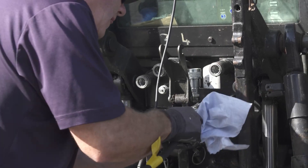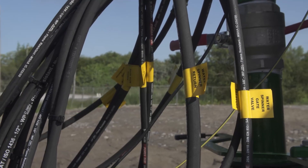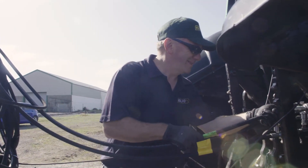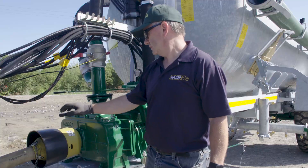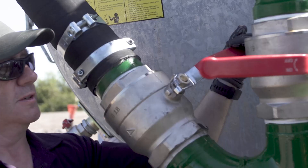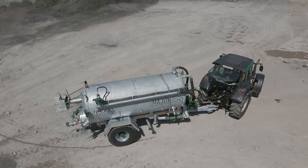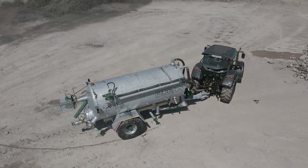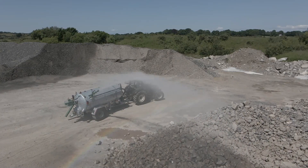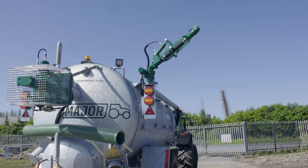Connect all the required hydraulic hoses and PTO. Change the lever from the vacuum pump to the centrifugal pump. Open the gate valve that feeds the rain gun pump. Engage the PTO at low revs and increase if required to spread a further distance. Rotate the rain gun as required on the spool valve.